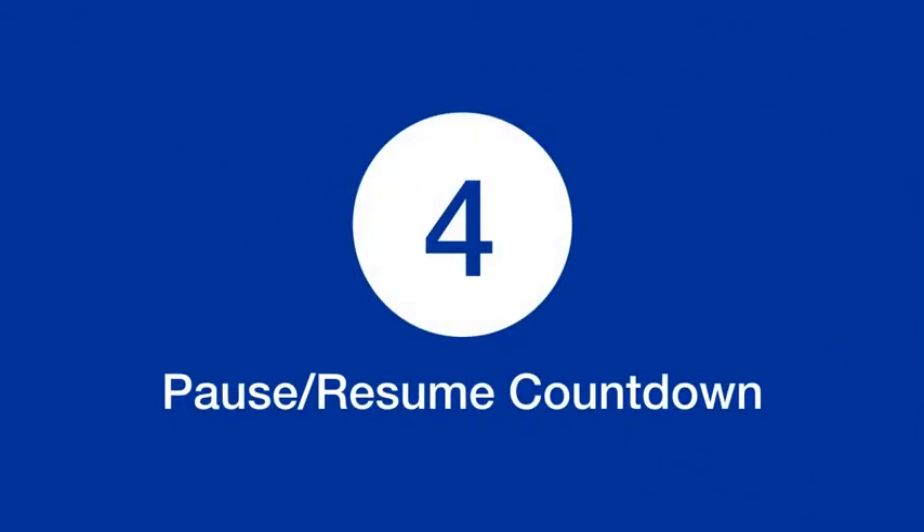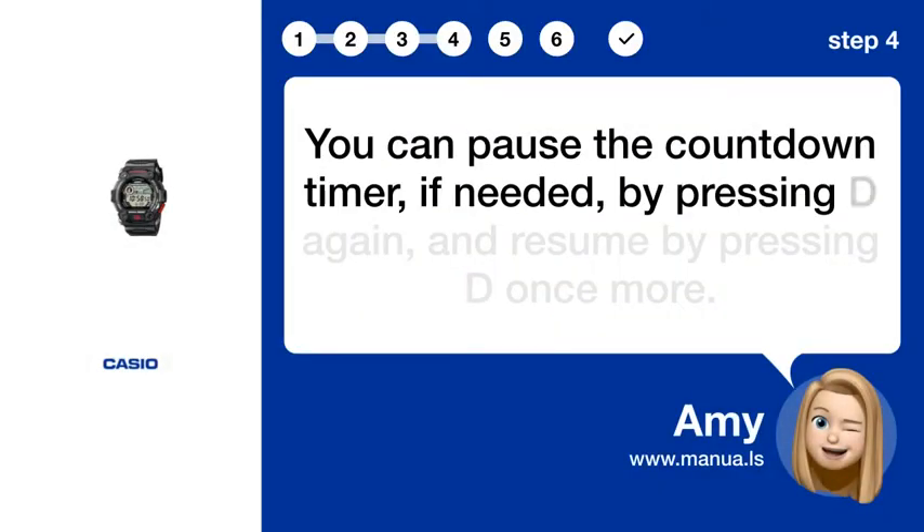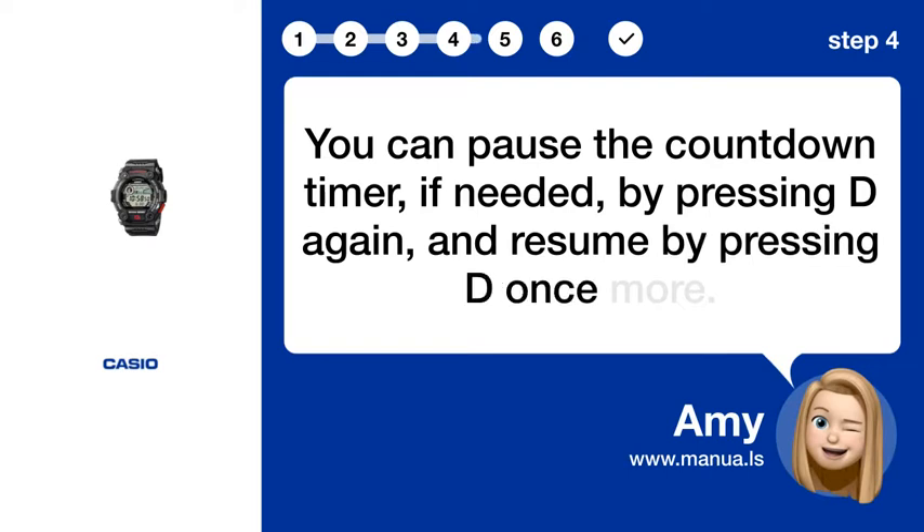Step 4: Pause or resume countdown. You can pause the countdown timer if needed by pressing D again, and resume by pressing D once more.